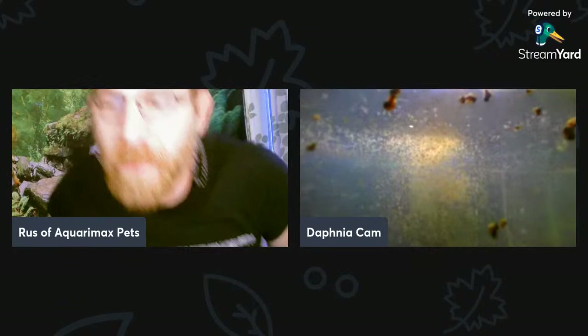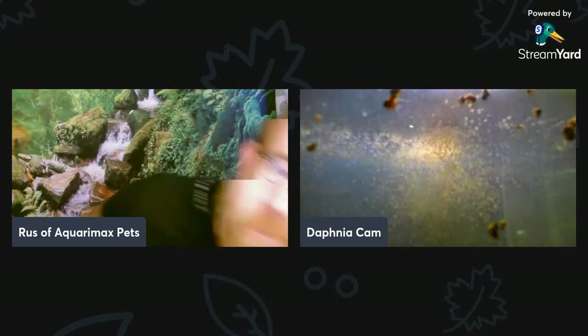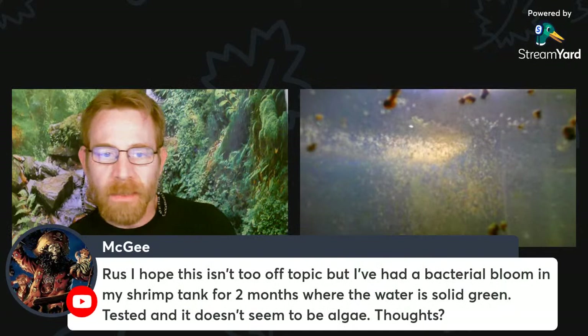We're getting the balled-up effect here. Can everybody see that? The balled-up effect of the Daphnia because I fed them — you can see the contrast between that and what we saw before.